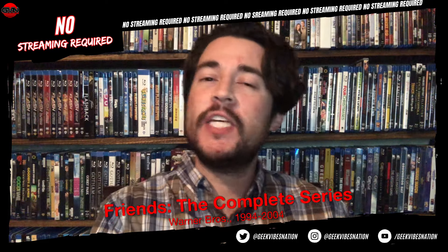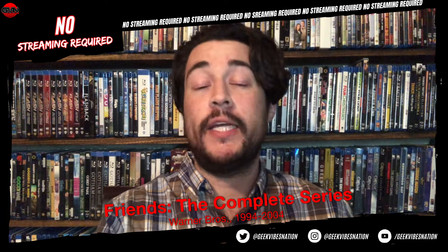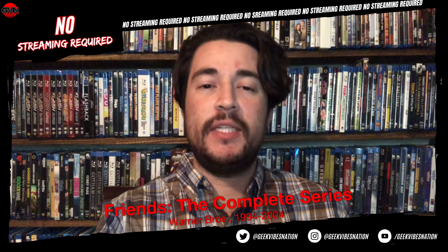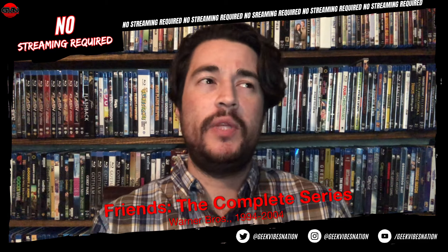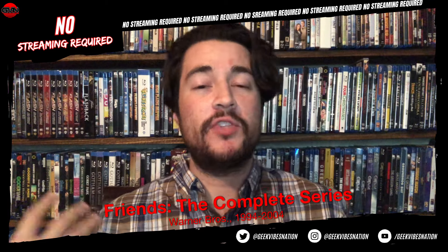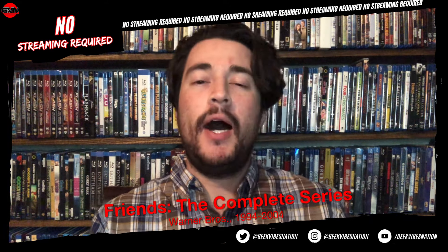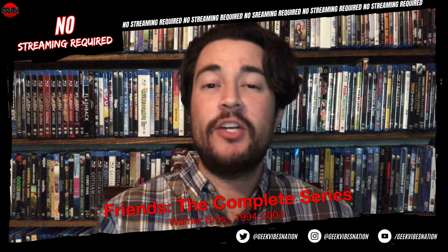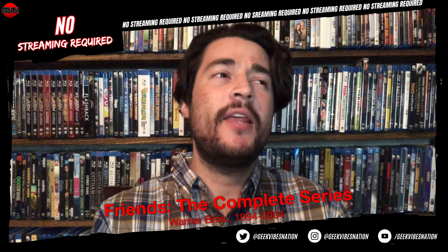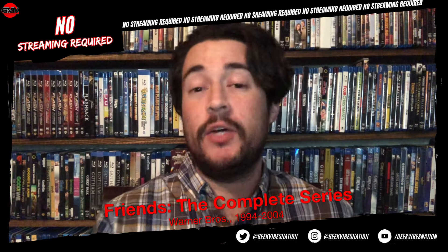I want to make a clarification: the original DVD sets had some extended episodes with footage integrated back in that weren't the original broadcast versions. Since the upgrade to HD, that footage has not been carried over due to the original source. So the Blu-ray set had the original broadcast episodes, not the extended ones, and the same carries over for this 4K set. If you want the extended episodes, hold on to your DVDs. These are the original broadcast episodes as they aired — not edited, not syndicated versions.